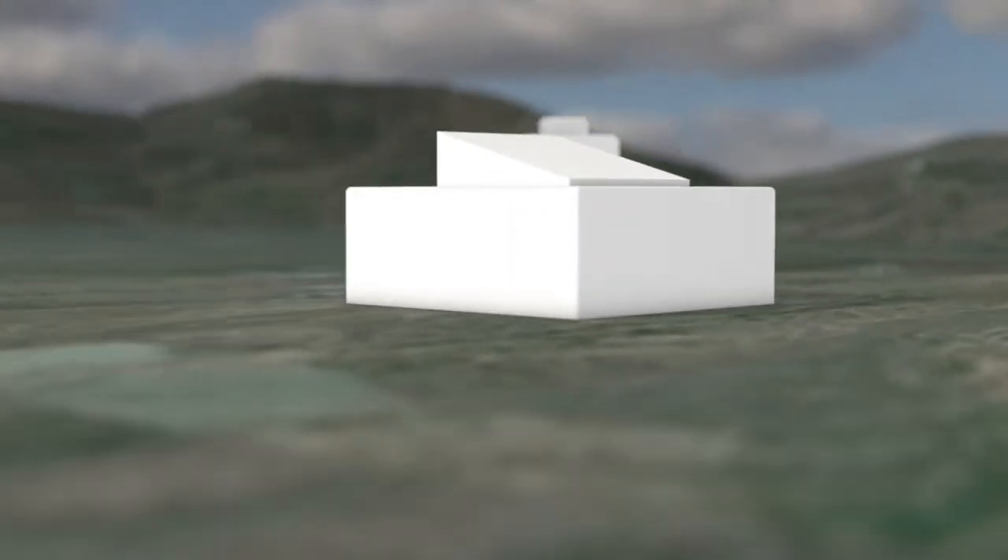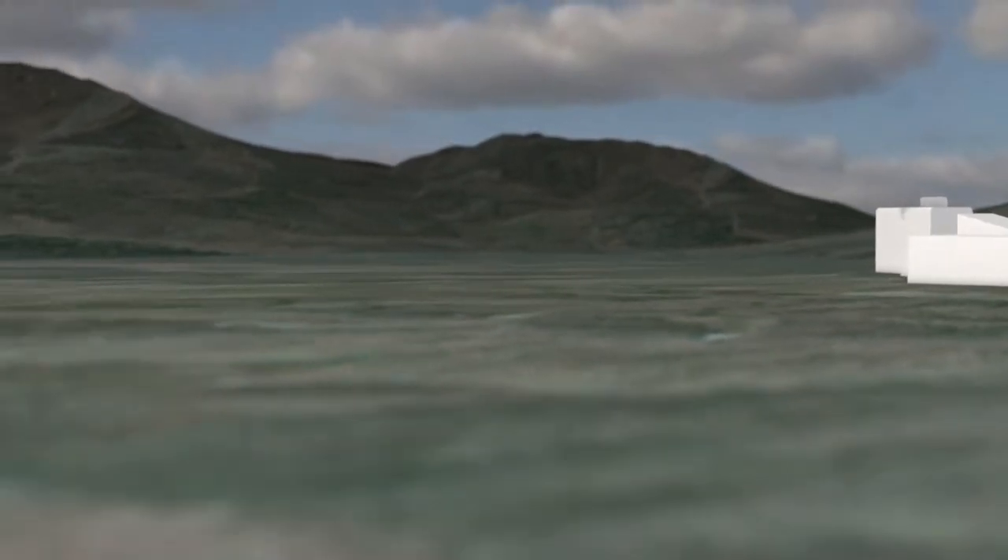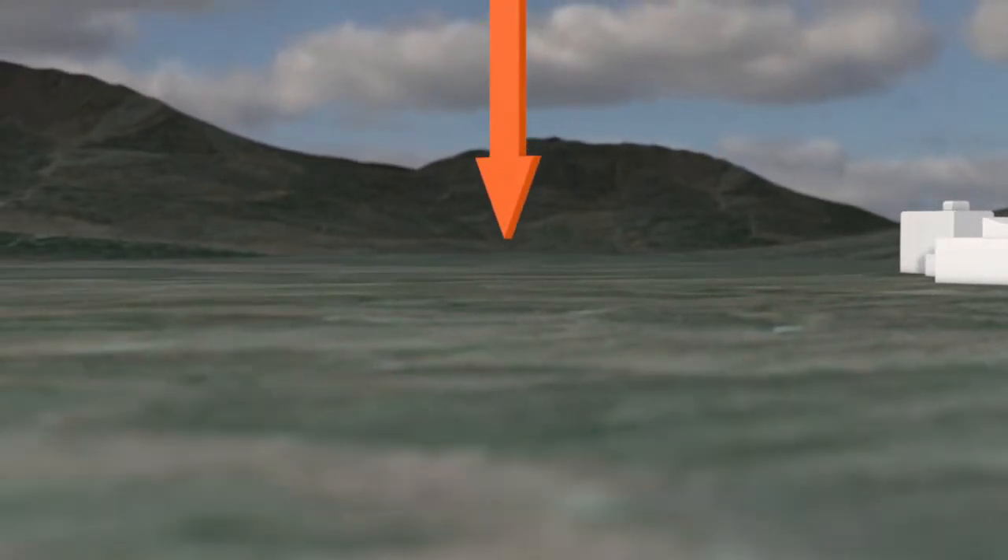Underground nuclear tests are carried out deep below the Earth's surface to prevent the release of radioactive material into the atmosphere. The test site is chosen carefully according to its location and geological structure.